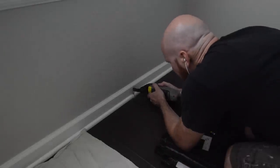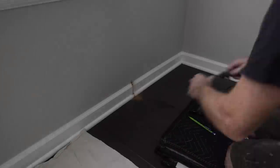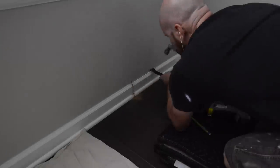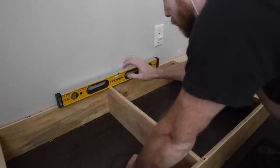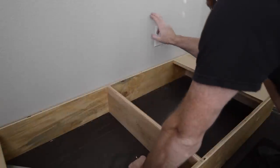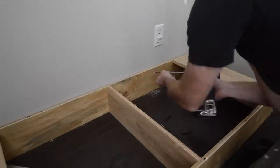Next it's time to install the lower cabinets. I start by marking and cutting the baseboards to make clearance. After that, I level and set the toe kick — if I take my time and do this right, I don't even need to check the cabinet for level because I know it's sitting on a perfectly level surface.